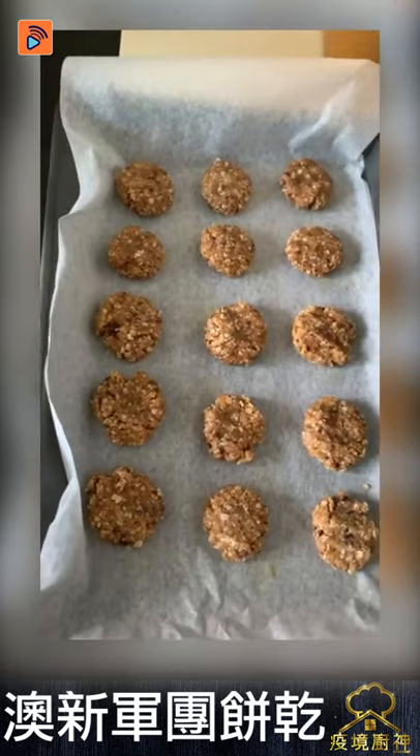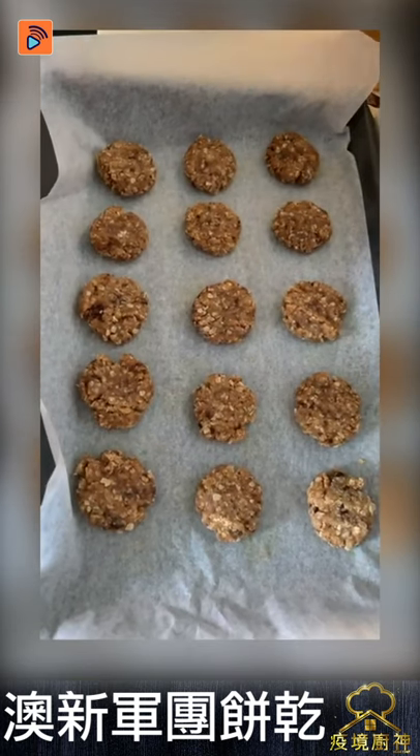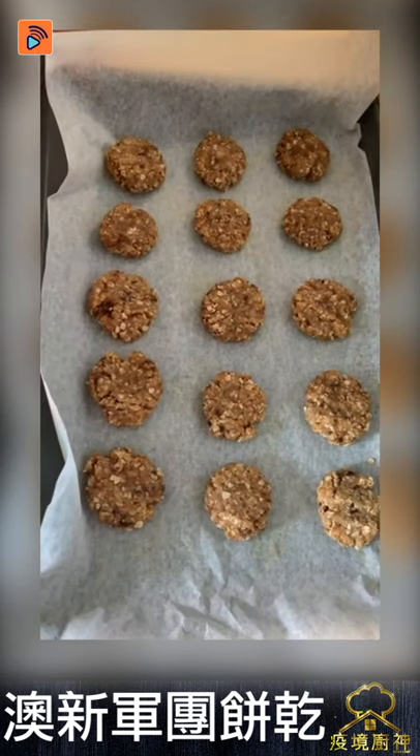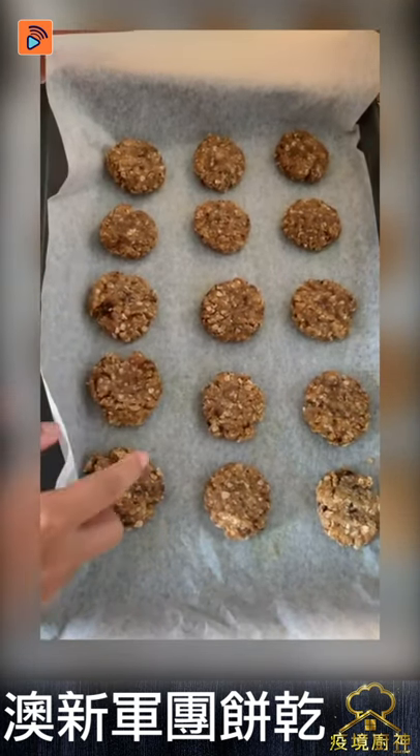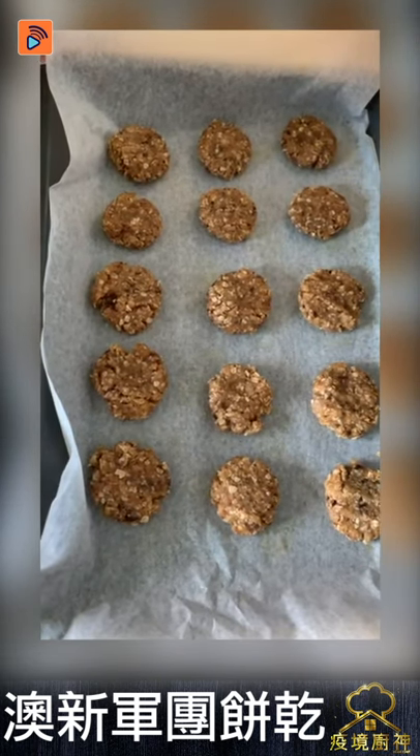Now we are going to put this into the oven. The oven needs to be exactly 160 degrees. Bake for 10 to 15 minutes — so around 12 and a half minutes.